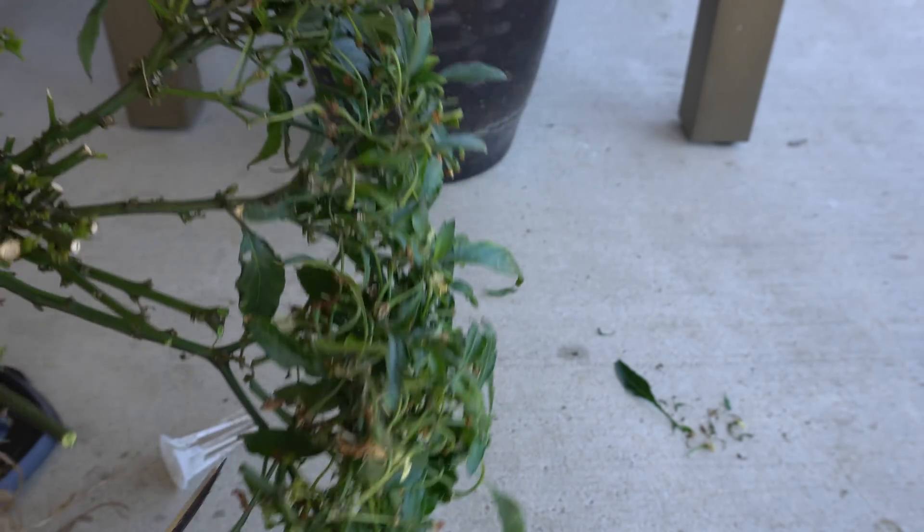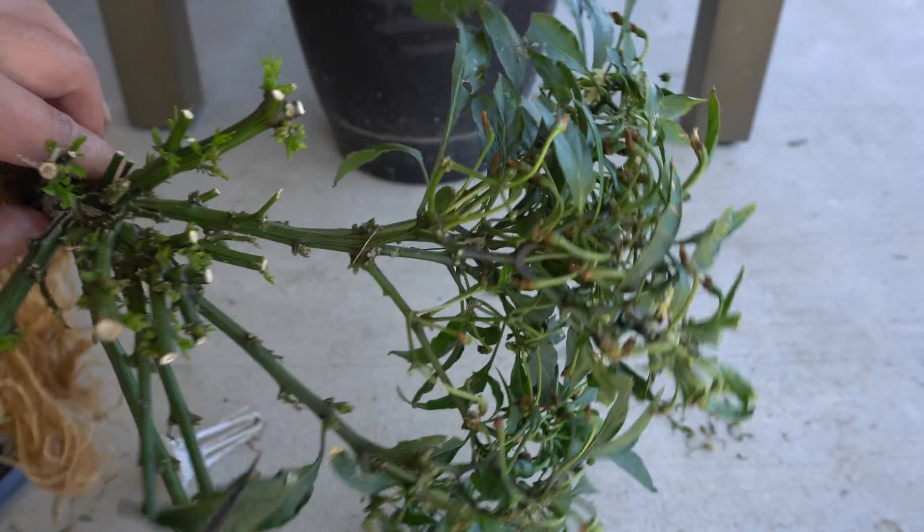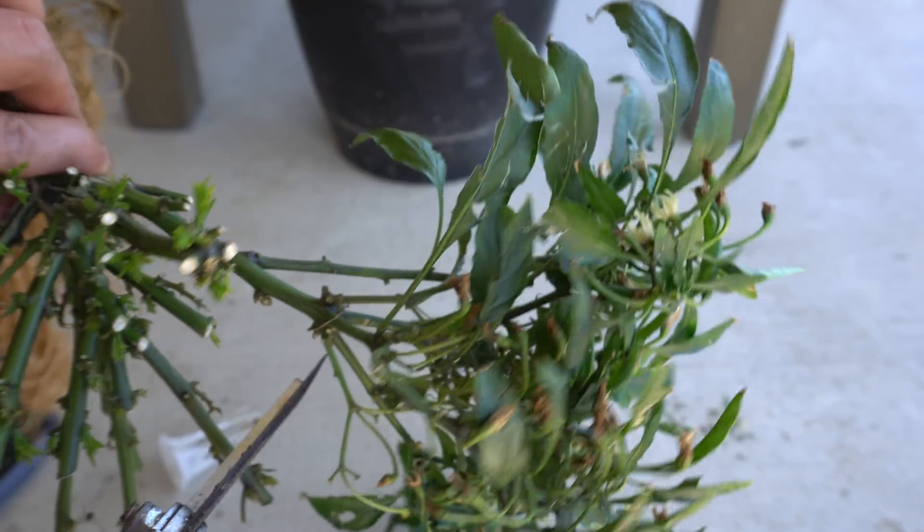You don't have to do this, but if you want the plant to kind of start over and produce again, then you should try this.